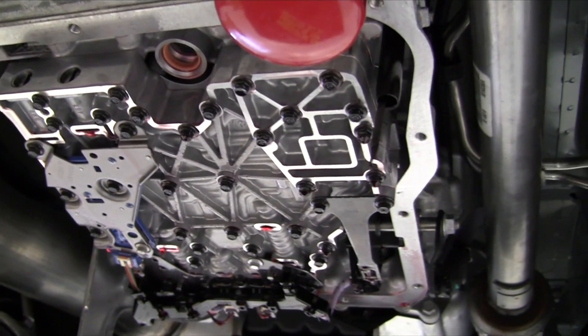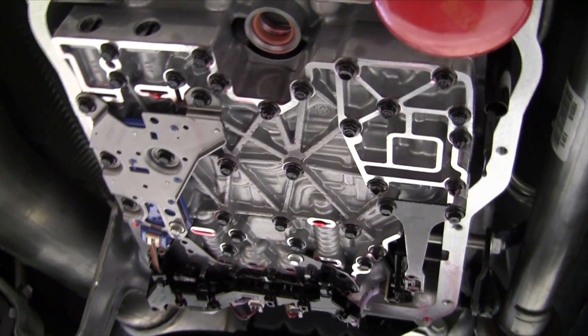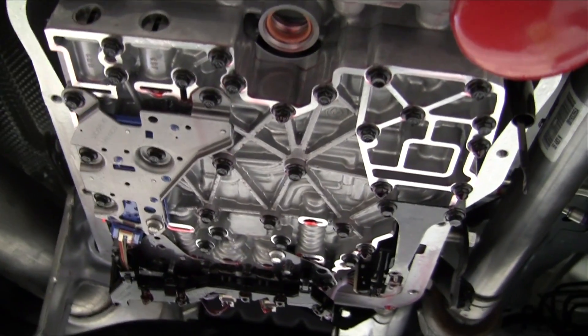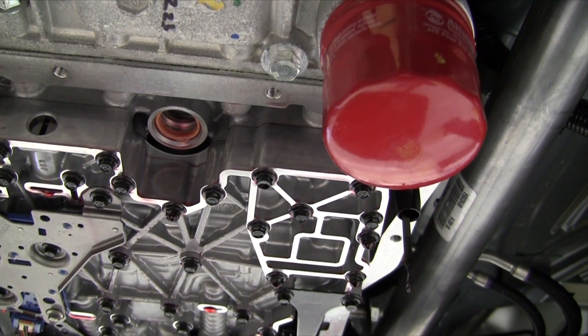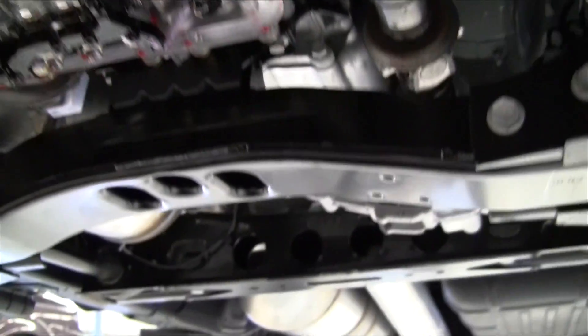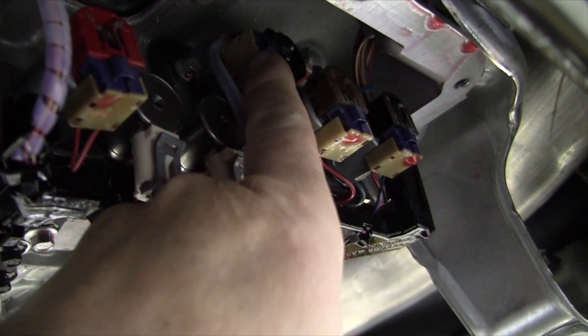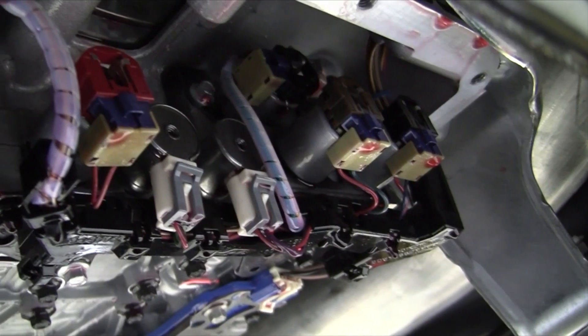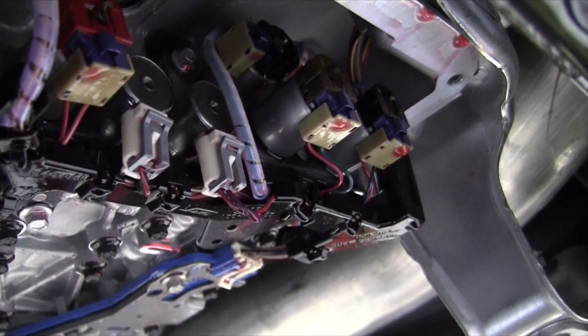Number one, solenoid G — which was up here before and was used to decrease line pressure at idle — has been relocated. It is now on the back of the valve body, right up in there underneath the trim solenoids.